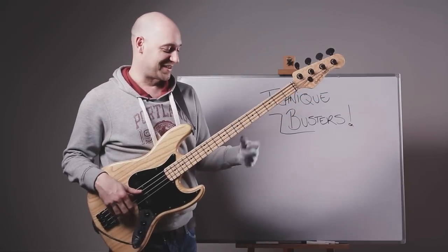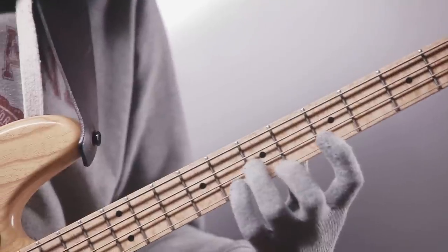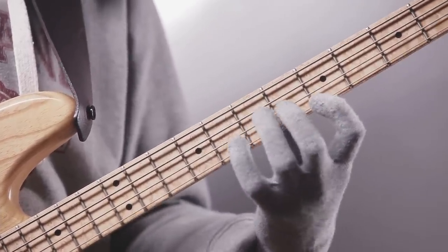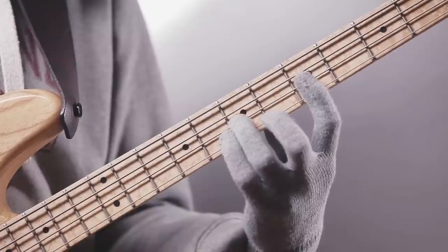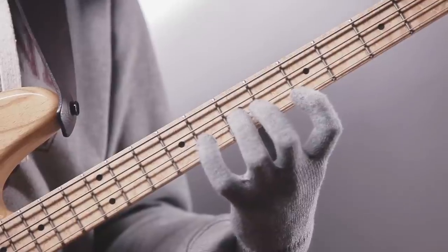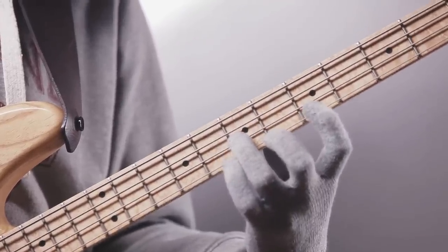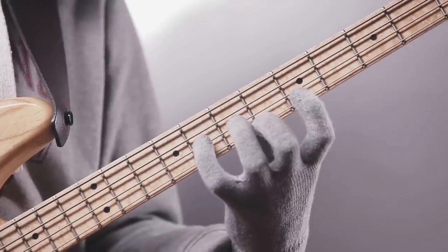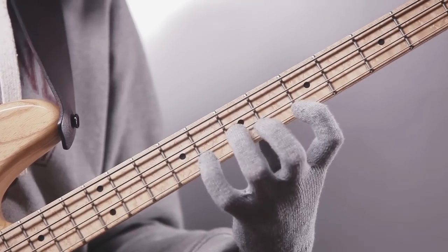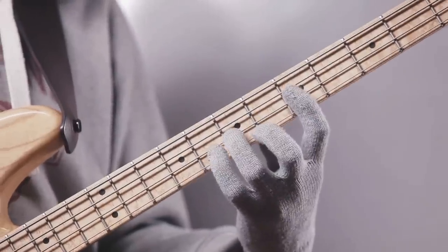So, back to the exercise. First finger on the C, third finger on the A — and just remember this is more of a pattern than about the note names. So: C on the G-string, A on the D-string with the second finger, C-sharp, and then A-sharp on the D-string. Just get used to that movement and play it slowly.